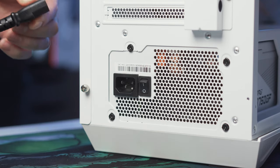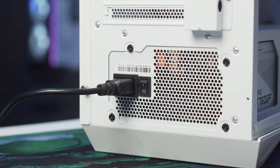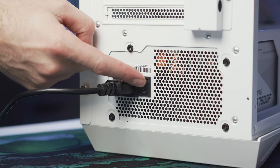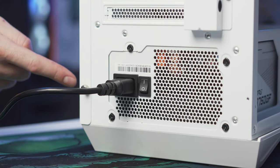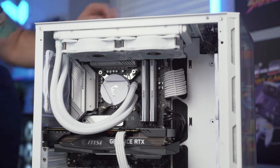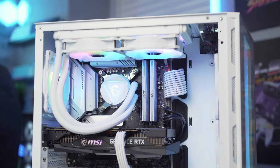Now connect the power cord to the power supply — it only goes in one way, so that's simple. Then check that your power supply is turned on: there's a little switch with an I and an O on it. The O position means off, and the I position means on and ready. With that switch flipped, and assuming everything is plugged in correctly including the case power switch, go ahead and press the power button and watch your new build come to life. Once you confirm it works, go ahead and turn it off again.